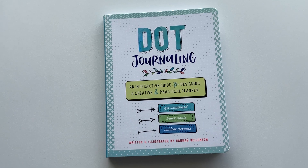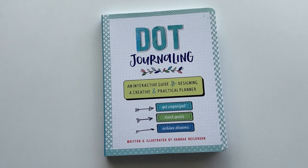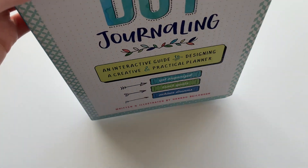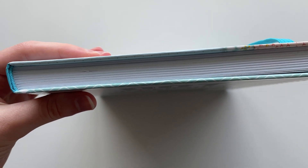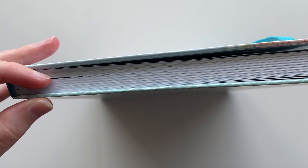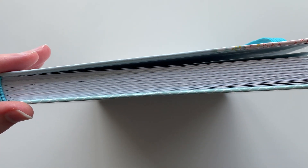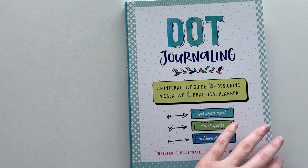This book is quite big — 7.5 inches wide by 9.5 inches high, so the example pages are nice and big. One thing I will say though is that because there are so many practice pages it actually ends up being quite a thin book. About a third is lost to practice pages, so it doesn't end up having as many page layout ideas as some of the other dot journaling books that I've seen.